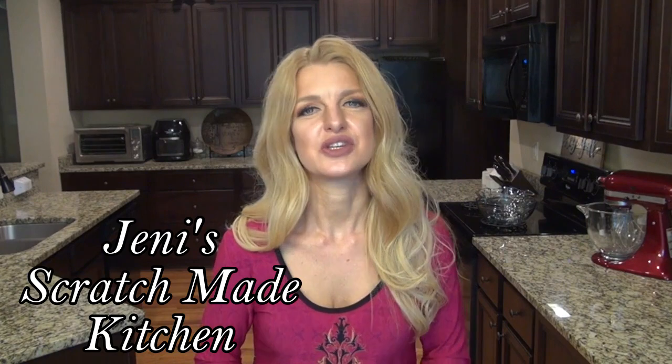This video is also extra special because it's part of a Crocktober collab hosted by Jenny over at Jenny's Scratch Made Kitchen and Tony over at Kettle Kitchen. I'll have their channels linked below along with a playlist full of crock pot recipes. There will also be a giveaway, but I'll tell you more about that here shortly. Now let's get started on these side dishes.